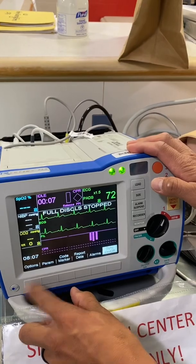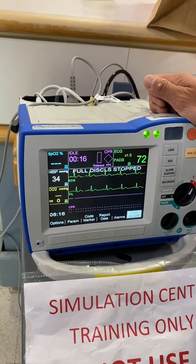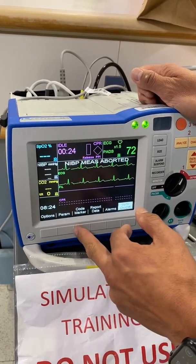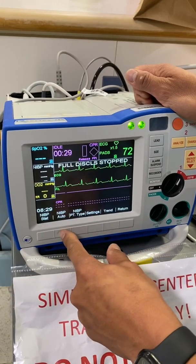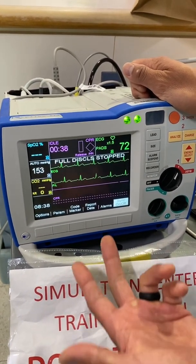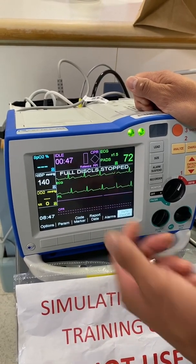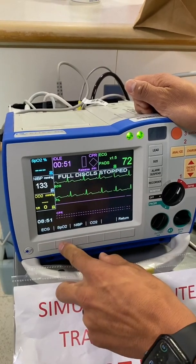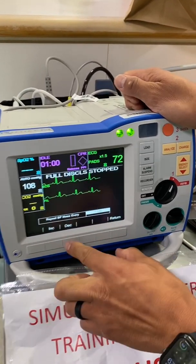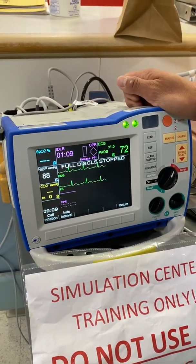Another thing to know: doing blood pressures. I want everyone to get in the habit — our other defibrillator didn't have this capability. Every time you press this button, you'll get a blood pressure. To turn it off, just hit that button. For automatic serial blood pressures, go to parameters, then NIBP, and press auto NIBP — it will go off on the default, which is every five minutes. If the team leader wants to change it, go to parameters, NIBP, settings, then auto interval. You can adjust it from two and a half minutes up to two hours — whatever's appropriate.